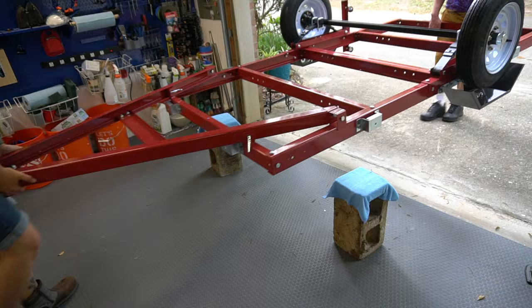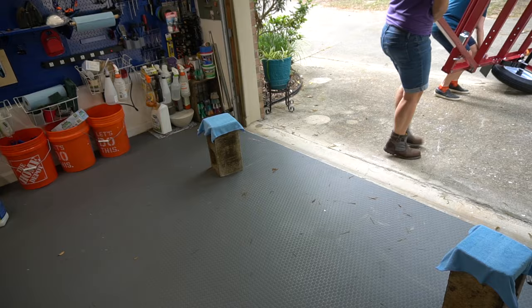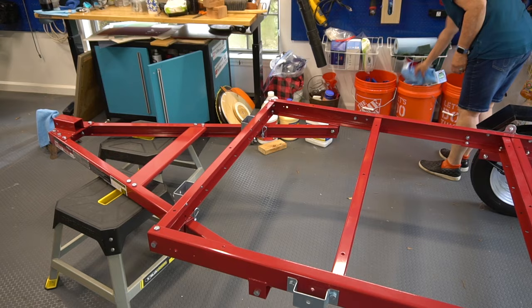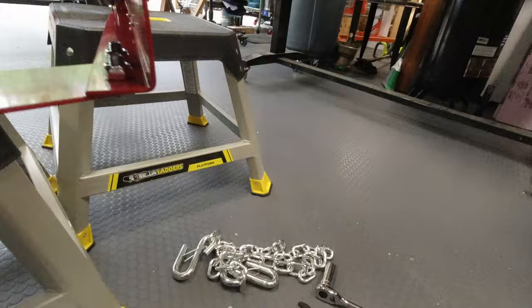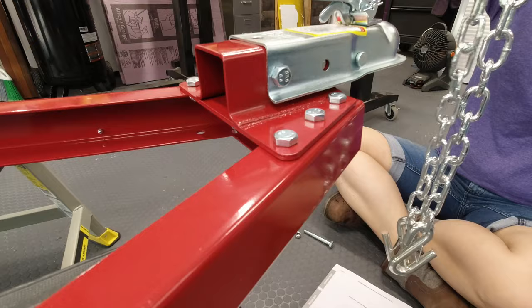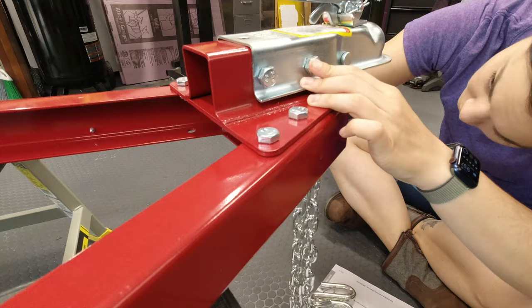Next it was time to turn the trailer back over. We enlisted the help of my dad, as the trailer had been getting heavier and heavier with each step. It was not a huge deal to flip it over — and it rolls! Our gorilla ladder stools happened to be the perfect height to hold the tongue upright. Lastly, we just needed to add the coupler and chain, which is very straightforward. The front screws are where the chain gets added, and that's how it's secured to the trailer.